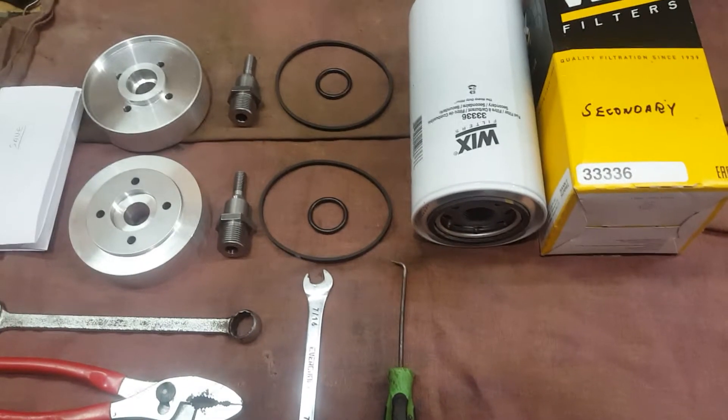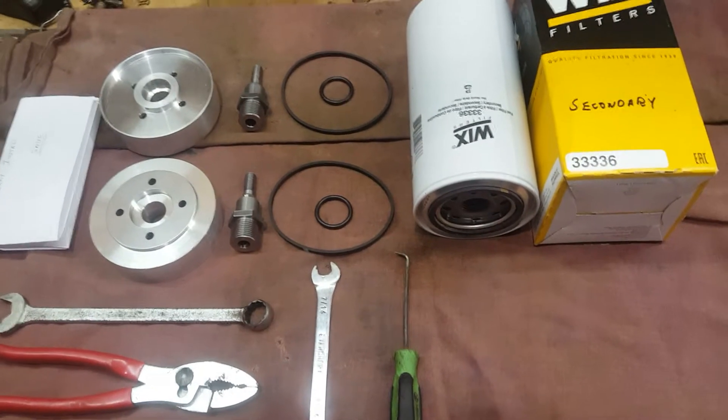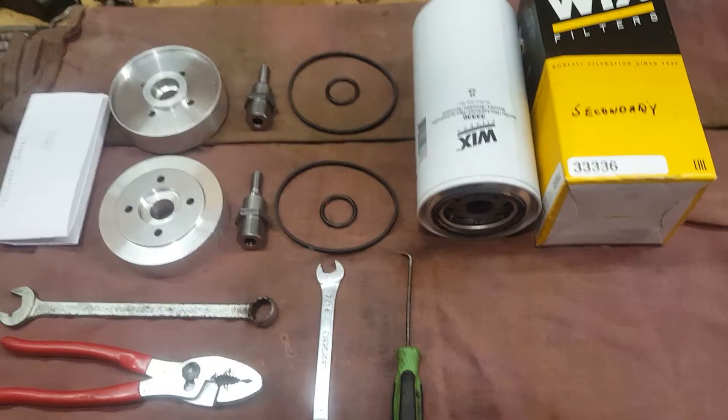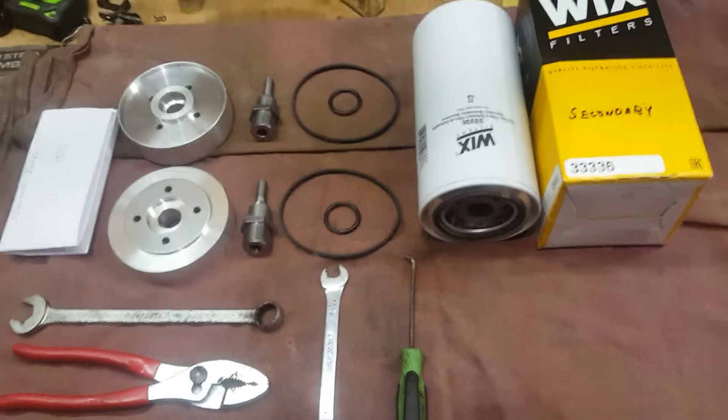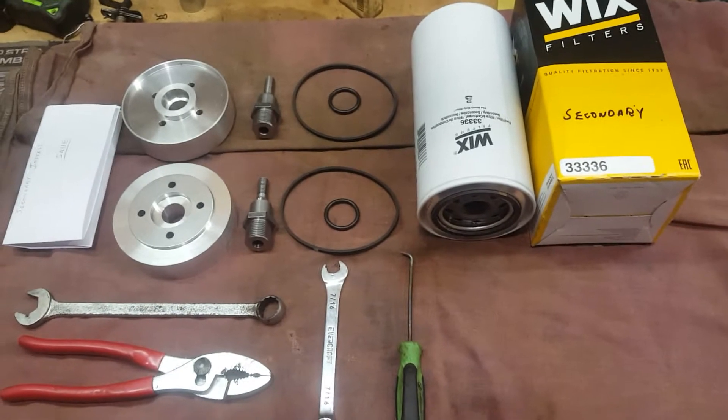Hey guys, Garrett with Tactical Repair here. Today we're going to go over installing a secondary and final fuel filter spin-on adapter kit on the multi-fuel engines. This would apply to 2.5 ton and 5 ton multi-fuel equipped trucks.